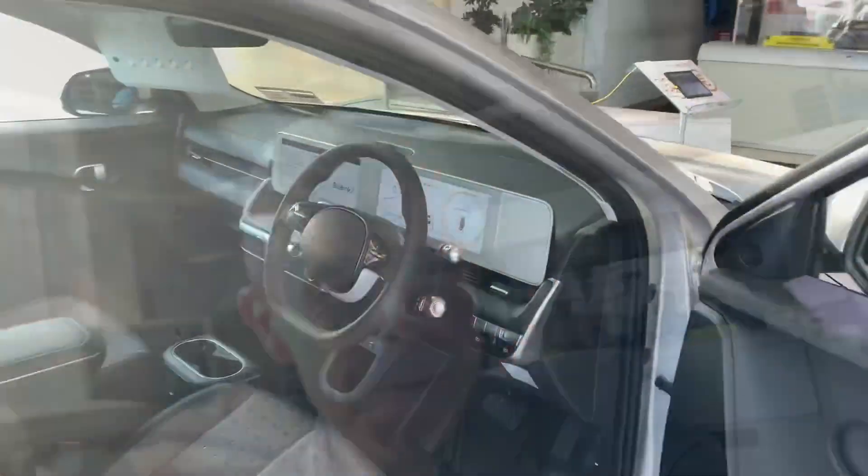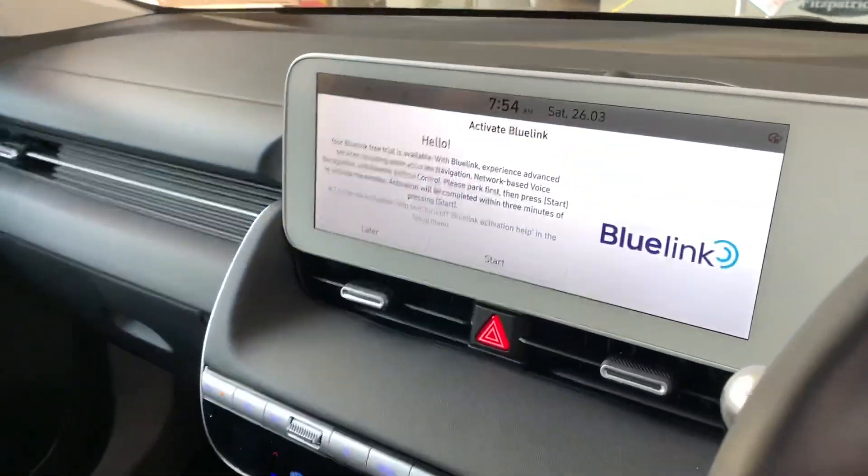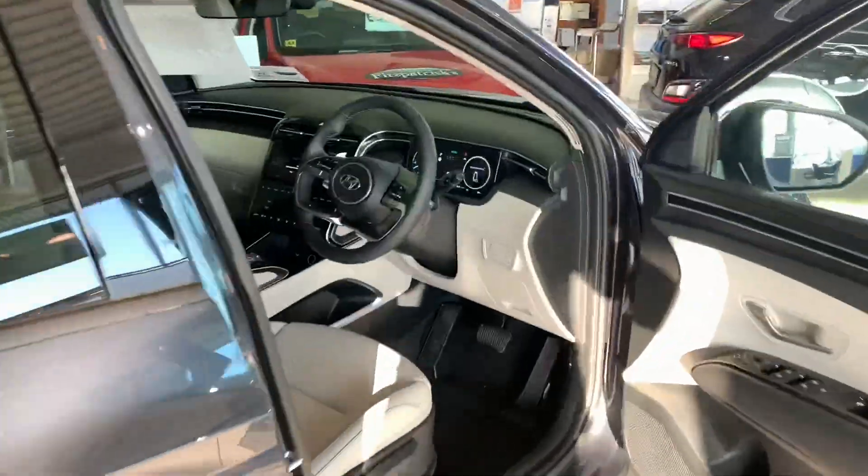Hey everybody, Brian here. This video is going to be useful for trying to pair up your phone in terms of Bluetooth, and also in terms of Apple CarPlay and Android Auto on the bigger screens on modern Hyundai — specifically the larger Bluelink screen, which is a 10.25 inch screen, which you see on IONIQ 5 and also on Tucson.